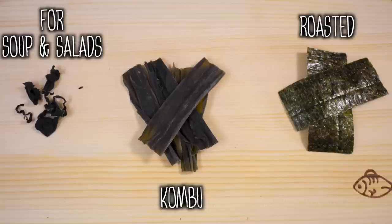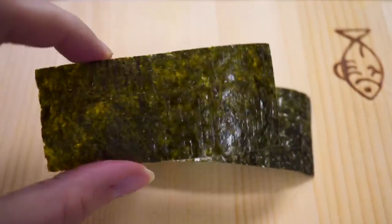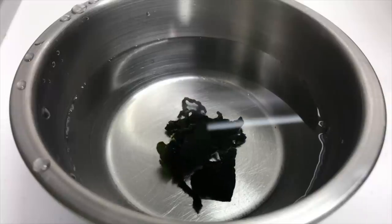Now kombu is seaweed, but I don't want you to mistake it for other kinds. You might have this roasted seaweed hanging around for wrapping sushi rolls — you absolutely cannot use this as a replacement, it doesn't have anything on it and it will just turn into mush. It's also not wakame, which is actually those seaweed pieces you have when you're drinking miso soup. Personally I do not like that texture or taste of seaweed, but for authentic miso soup I bought it — I think it tastes like mermaid toilet paper.